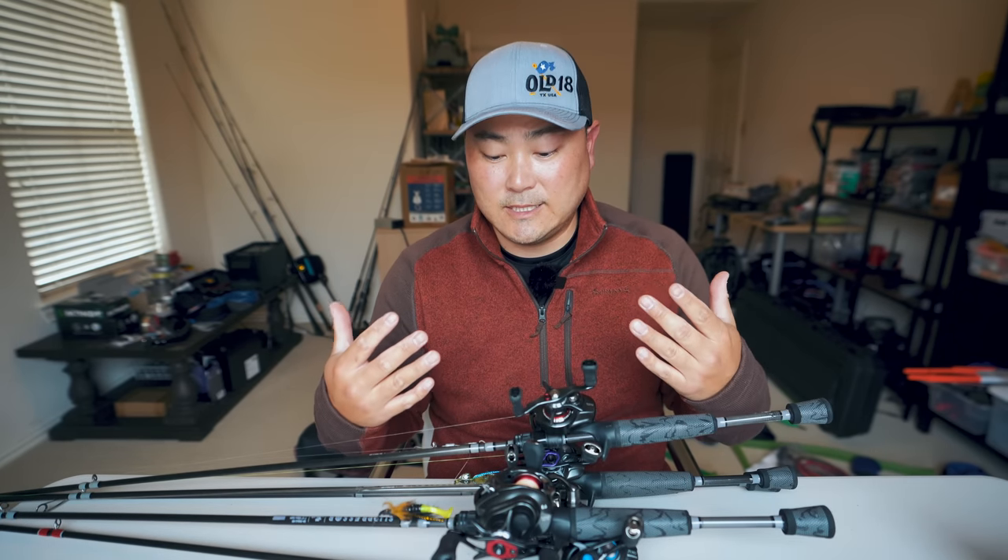What's up guys, welcome back to another awesome episode. Today I want to go over my BFS setup — a lot of you guys have been asking me to do this type of video, so I decided this is going to be the right time to show you what I'm using because we're at the start of 2021, so what you're seeing in front of you is current. If you don't know what BFS means, BFS means Bait Finesse System.